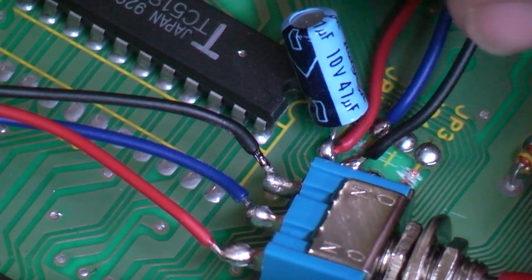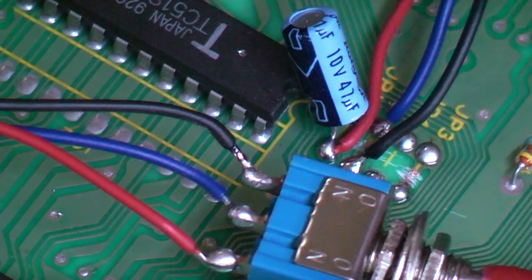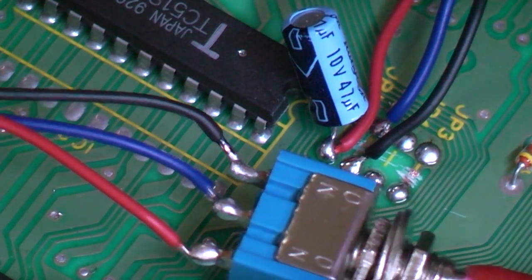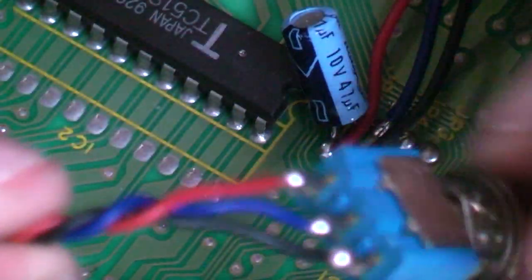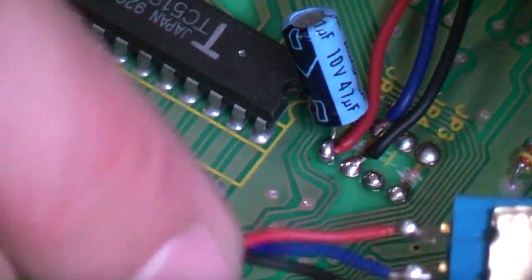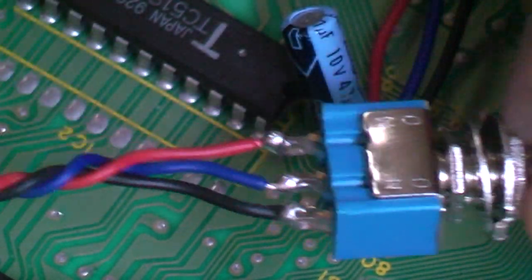That's one done. If you've got different coloured wiring, that's okay — just translate it over. So now I've got another switch wired exactly the same way. For me: blue in the middle, red on one side, black on the other.